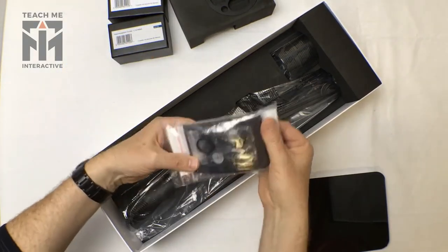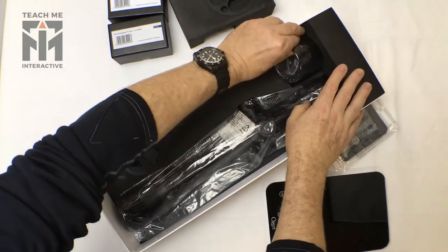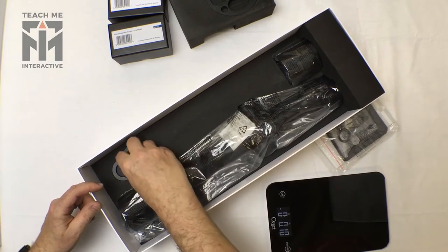It comes with a usual set of accessories, has a shade here in the corner, and comes with some additional accessories.